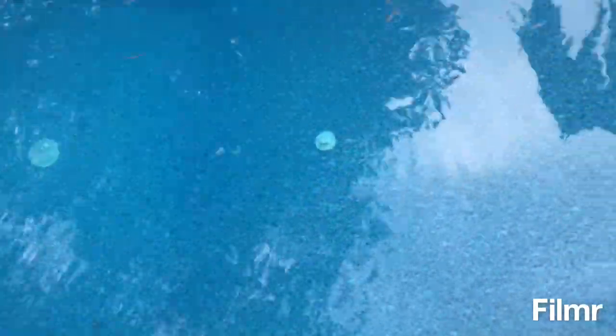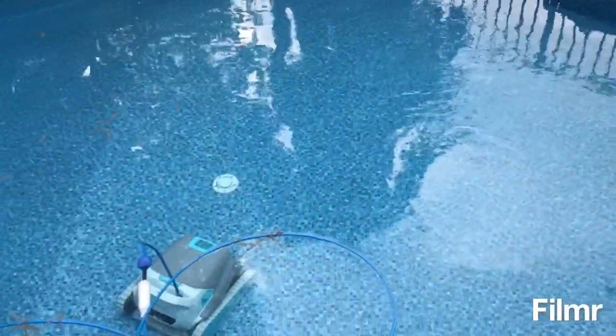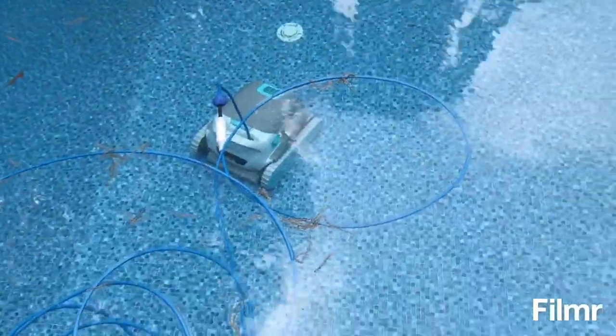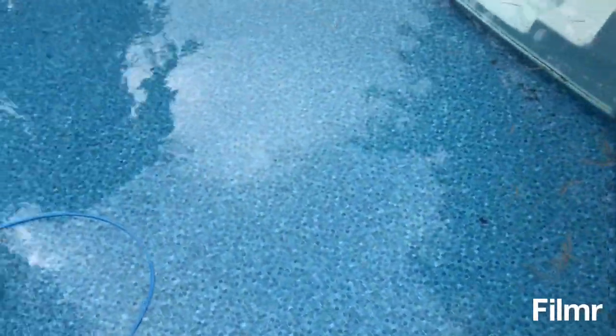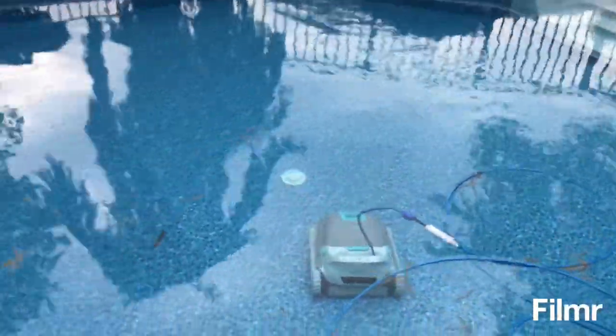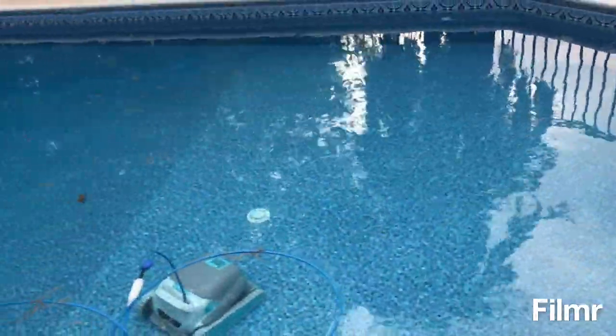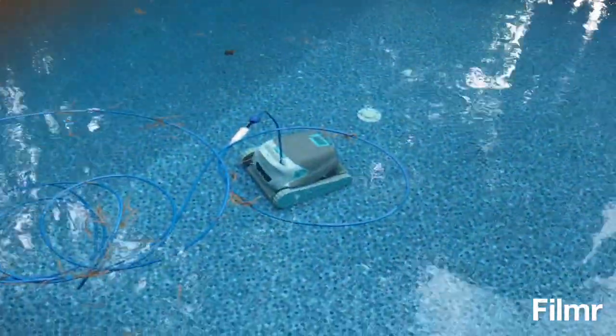So it ran for a couple hours and cleaned up most of it. It was pretty bad — that was one cycle. There was a bunch of stuff left on one side, but I took control using the Bluetooth remote and got most of the stuff on the shallow end. For some reason it didn't like to go into the shallow end. But it did a pretty good job. It cleaned all the drains as well.